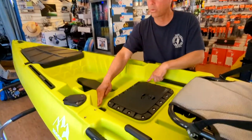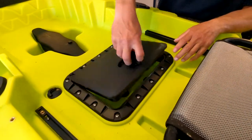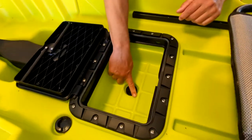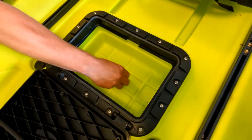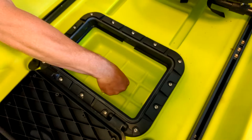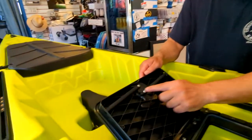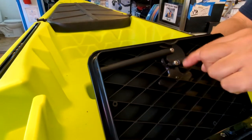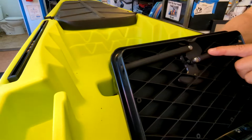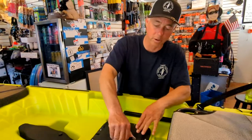Moving back, there are two more scupper hole plugs and a nice big rectangular hatch — also molded into the boat, just like the front hatch — with a scupper hole so water can drain. I've heard this used as a live well on freshwater lakes. It has good rubber gaskets, which I really appreciate, and a stout locking mechanism: two bars that lock here and on both sides, rather than just a single spinning piece — giving it a nice tight seal.